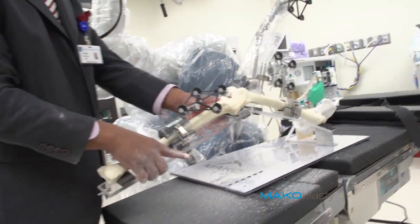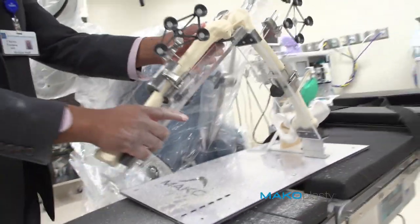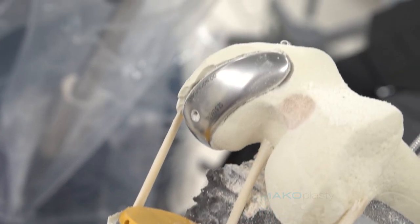This technology allows us to do the surgery with the smallest incisions possible. Our patients are recovering much quicker than with traditional approaches.